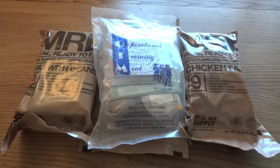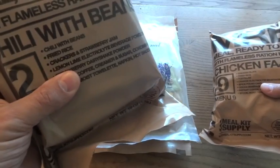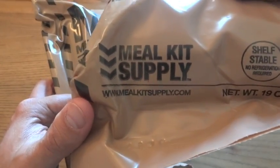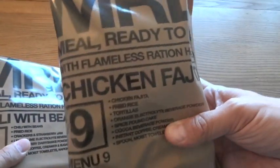What better way could there be to celebrate Cinco de Mayo than by eating an MRE? I suppose there's actually a lot of things that would be better than that, but that's what we're going to be doing today. I was trying to decide what would be a good thing to eat for Cinco de Mayo, and I had a couple choices from my case of Meal Kit Supply MREs: number two, chili with beans, and number nine, chicken fajita.